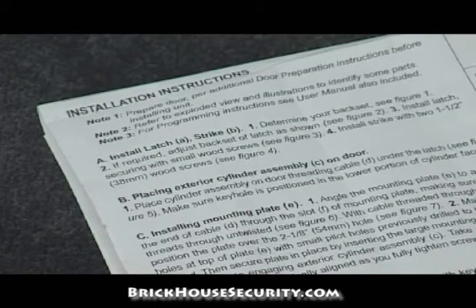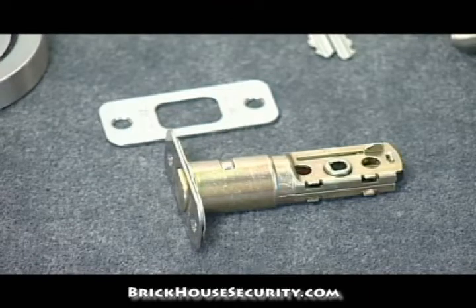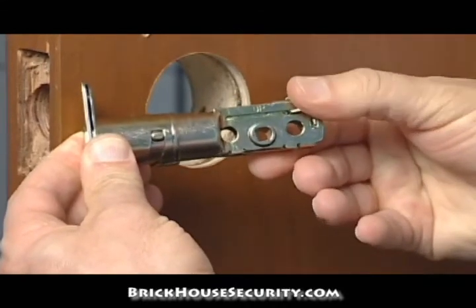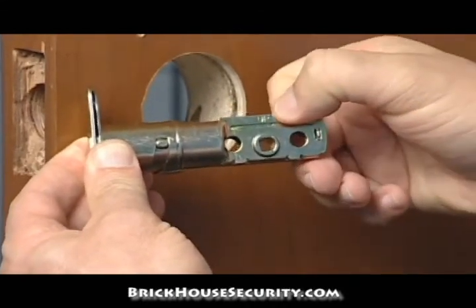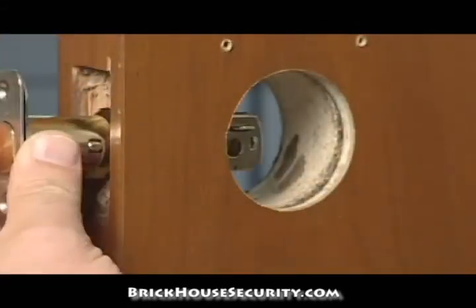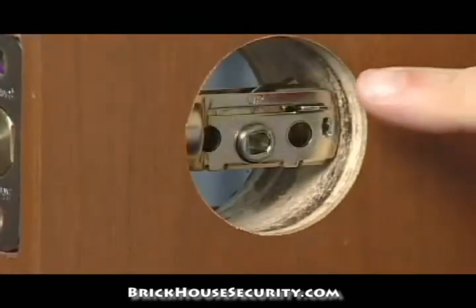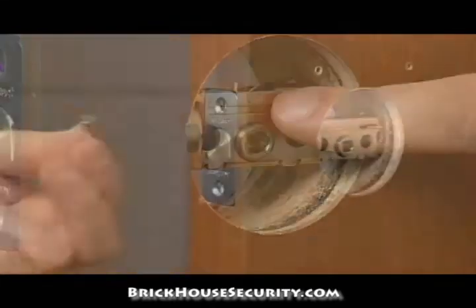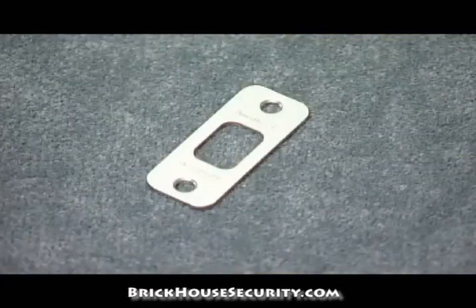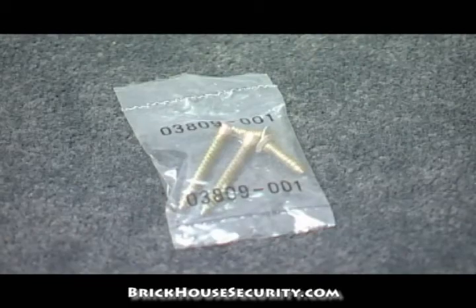The following section is detailed in the installation instructions. It is now time to install the latch and strike. To adjust the latch backset, simply rotate the latch faceplate, making sure the latch is facing the correct direction with the up arrow facing up. Secure the latch with two small wood screws. Next, install the strike with two 1-1/2 inch or 38 mm wood screws.